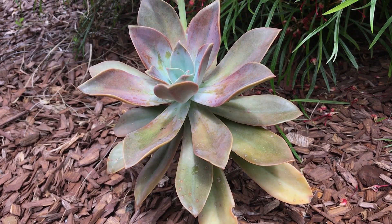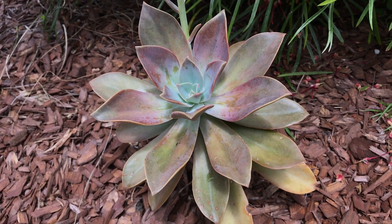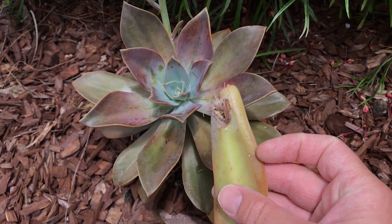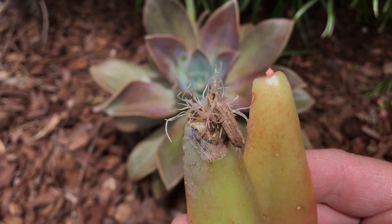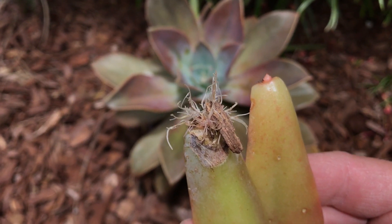This plant is right next to our lawn, so it does tolerate quite a bit of overspray and moisture. In addition, the leaves will fall off and propagate on their own — look at this: I found these leaves and they've already sprouted. They just fell into the mulch and now they're rooting. I'm going to put these in a pot and propagate them.